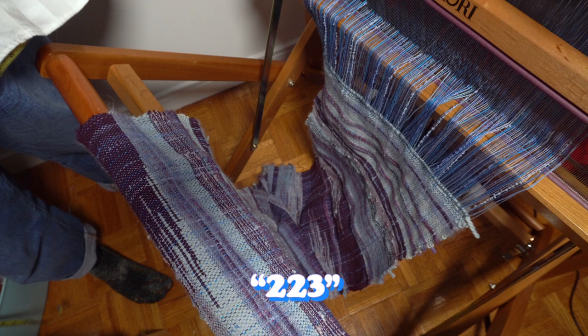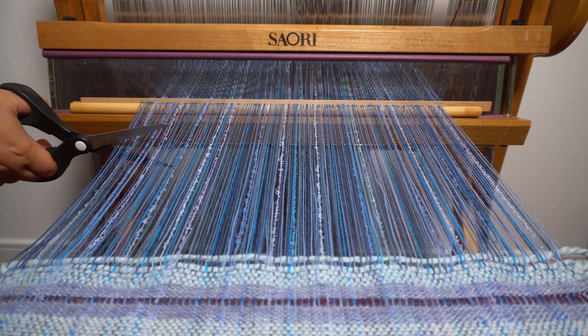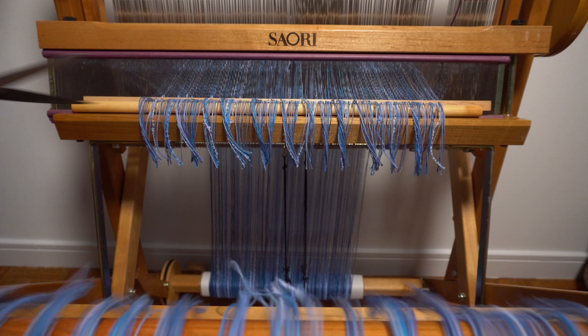When it was time to cut the fabric off of the loom, I first clamped down my warp threads, which makes it so that I can keep using the same blue warp for scarf number two. I then cut the fabric using what are apparently the dullest scissors in the whole world. I then reset the loom so I can weave my second scarf later on in the week.